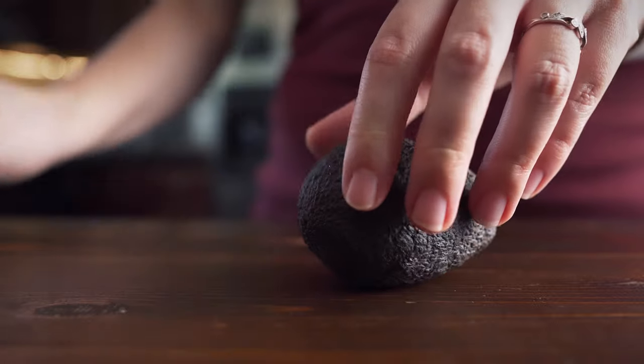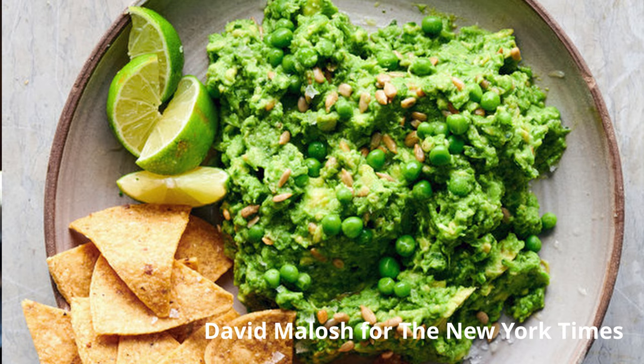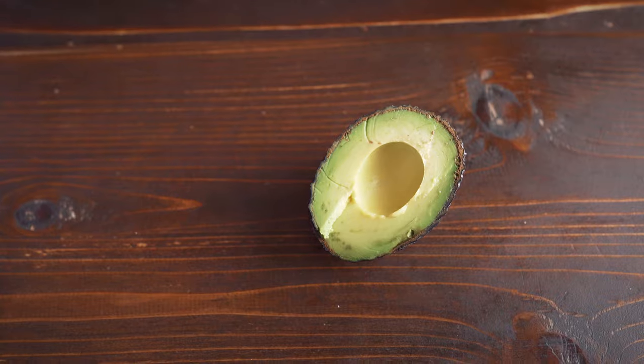I know everyone got really, really upset over a guacamole recipe in — I think it was the New York Times — a few years ago, where they put peas in the guac. I never tried it, so I'm not judging. I'm very open-minded when it comes to trying out different variations on recipes. But have you tried it? Did you like it?